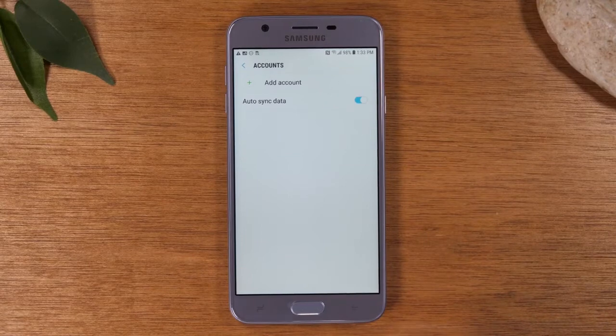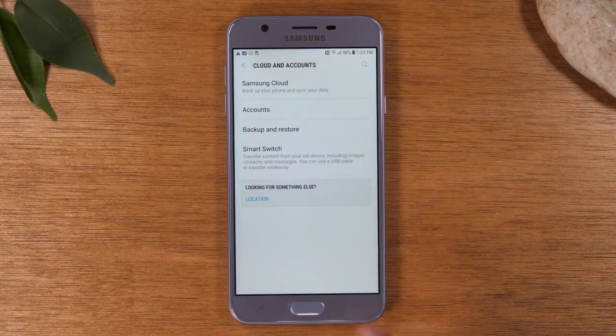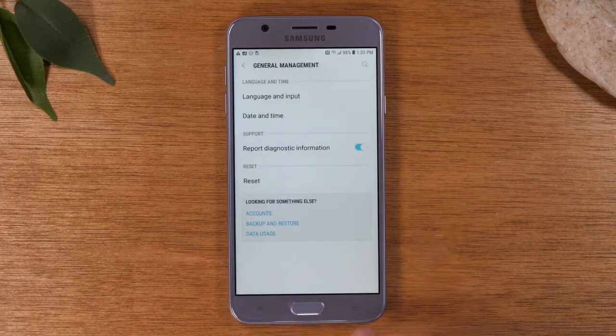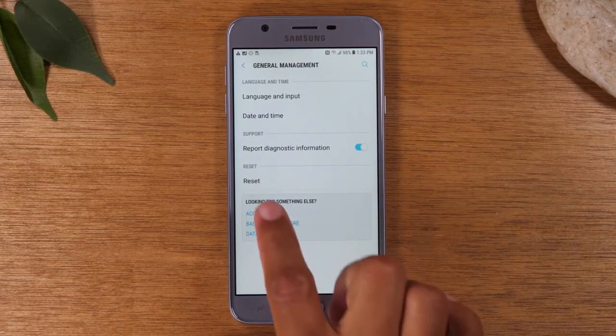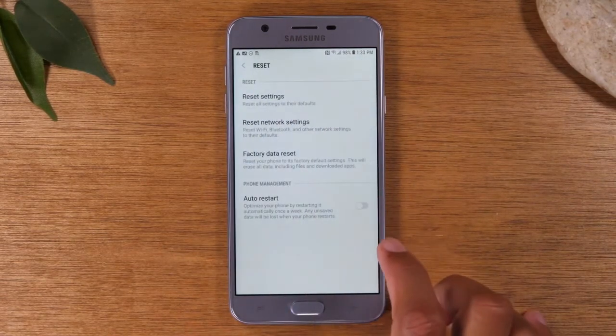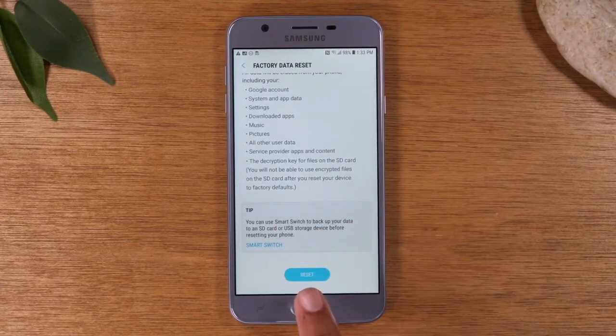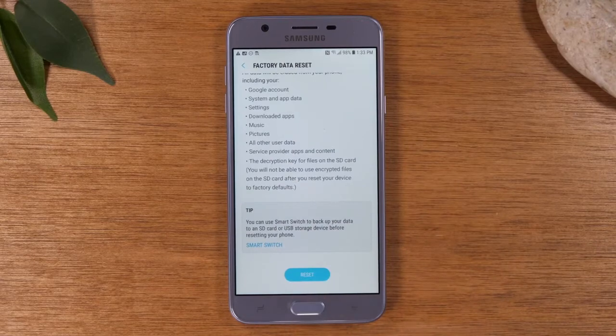Once the account is removed, you're going to go back one step, go back one more step, and go to general management. From here, we want to go to reset and then factory data reset — tap here. Then you'll tap this button right here, and that will trigger the factory reset to start.